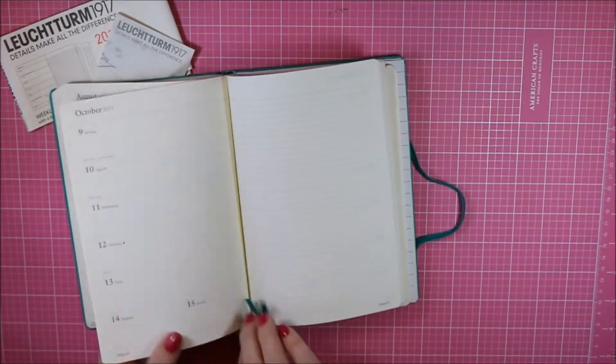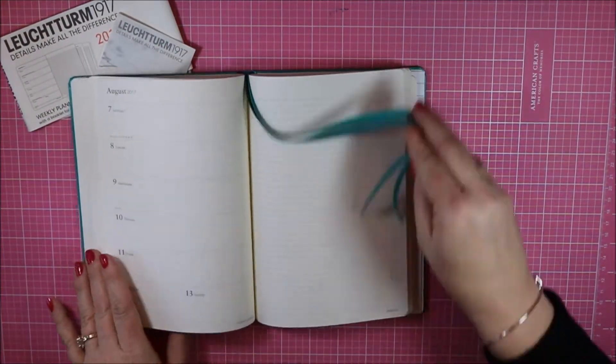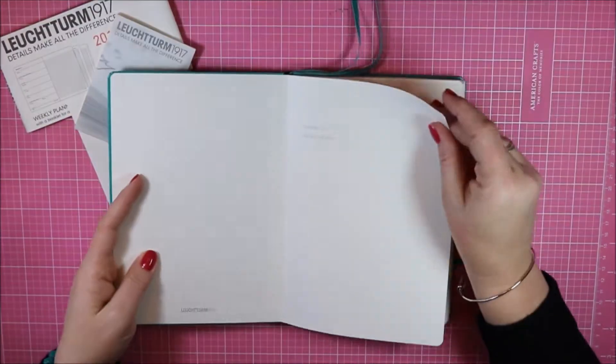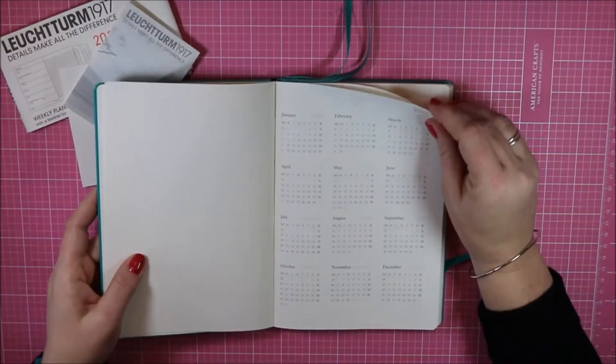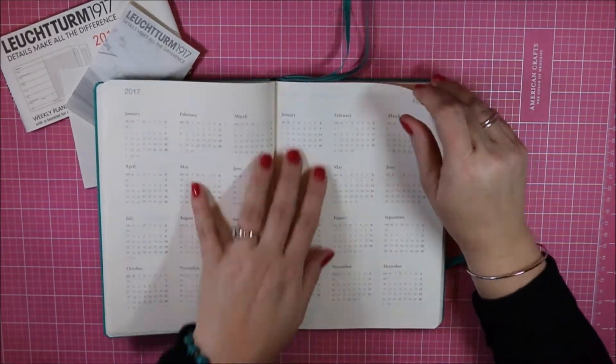This planner comes with two ribbon bookmarks so you can keep track of where you're at weekly as well as monthly. The first page is a title page, and then it has 2016, 2017, and 2018 calendars — it's really nice to have on hand.